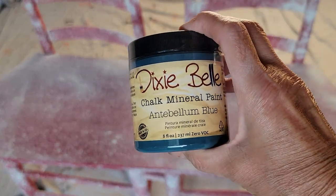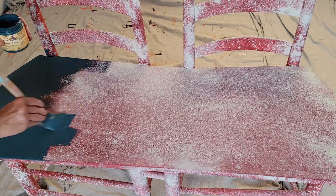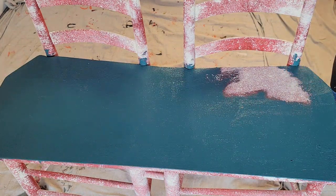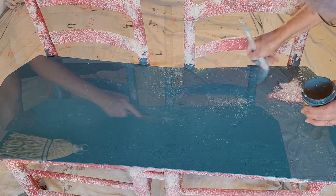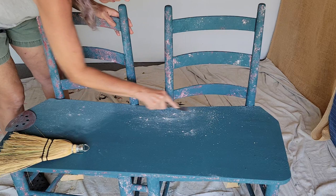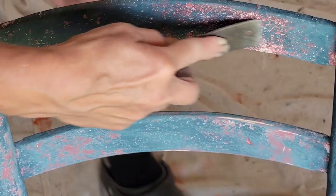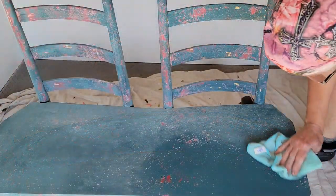We're going to put the next coat of chalk mineral paint — Antebellum Blue — right over the top. You might want to put your paint in another container because you're going to contaminate it with that dust. Once it's dry, get your scraper out and start to scrape all the dust and chunks off the top of your piece, and you're going to let that red show from underneath. Some of it will be dusty white, and I actually got some yellow color and a little bit of the wood when I hit it too hard — but that's okay.